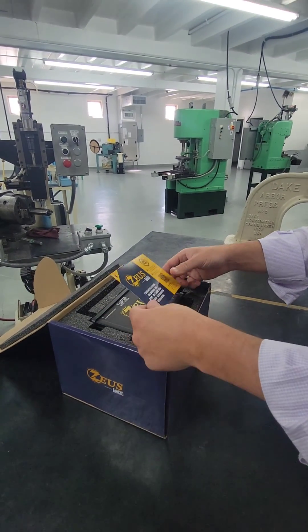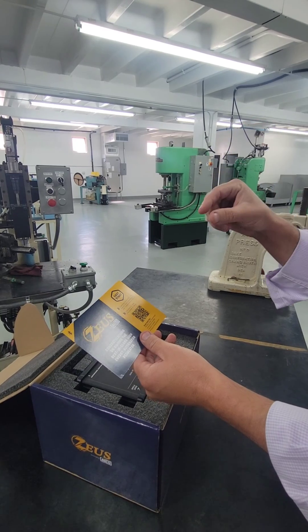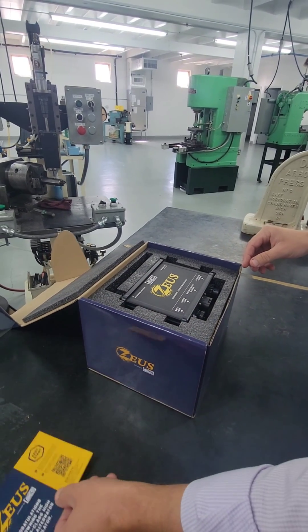First thing that comes to mind: you've got an easy start guide. The QR code is going to take you to the landing page where you've got the mobile app, the installation guide, and some helpful videos for use, installation, and configuration.